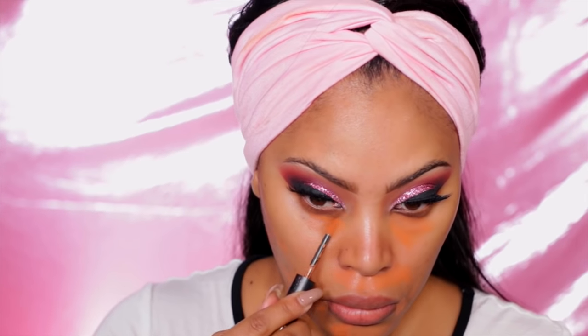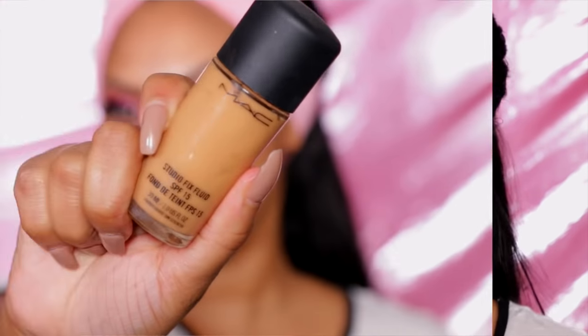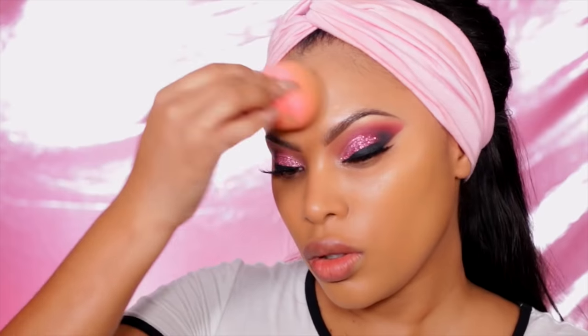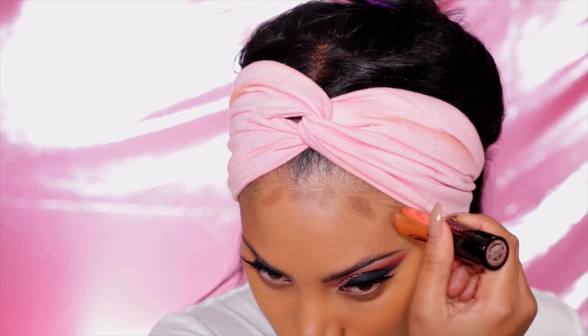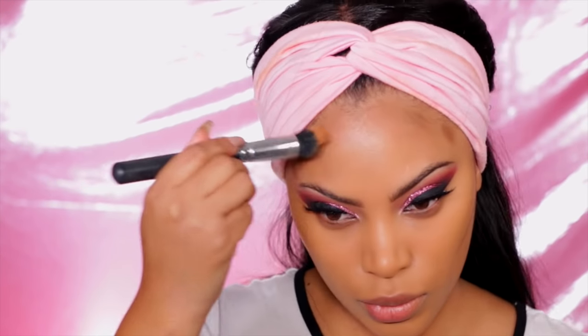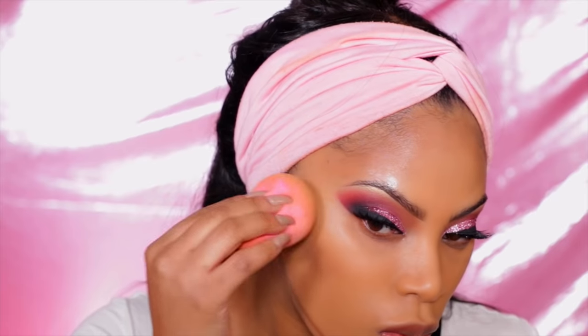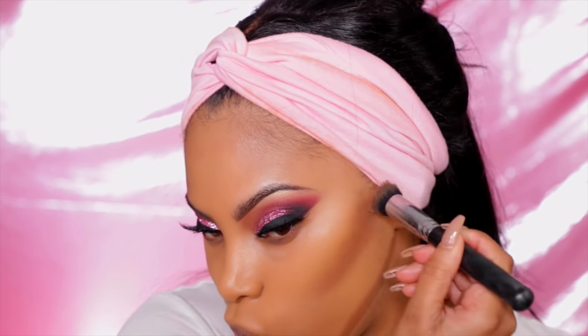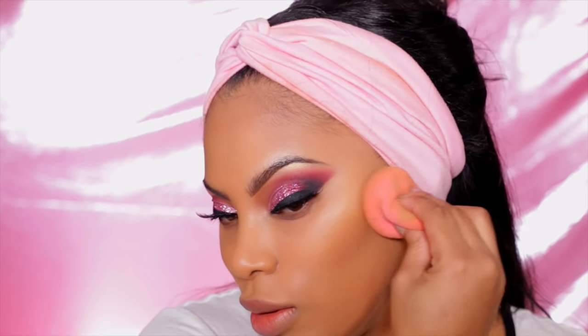I'm going to color correct because I do have some darkness under the eye area and some blemishes. I use a bird coral — the orange shade — to cancel out the darkness. For my foundation today I'm using my all-time favorite Studio Fix Fluid NC44, applied with a damp beauty blender sponge. I'm also doing some cream contour using Anastasia Beverly Hills foundation in a shade about two to three shades darker, applying it in the hollows of the cheeks, along my forehead, and jawline.